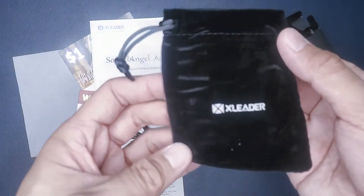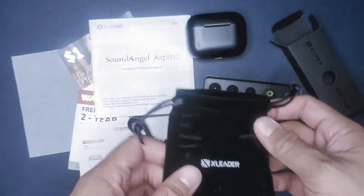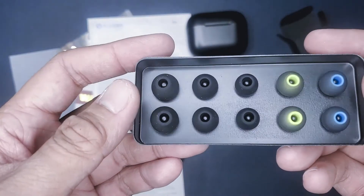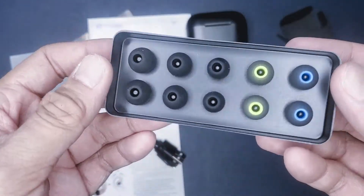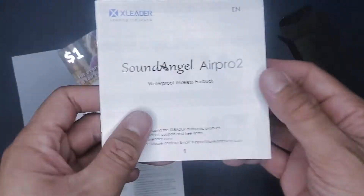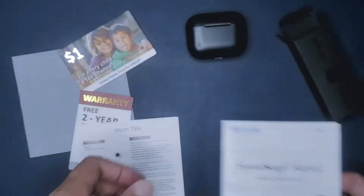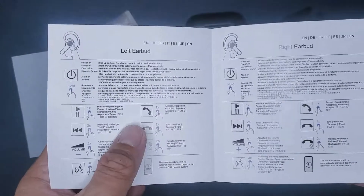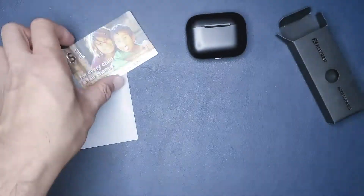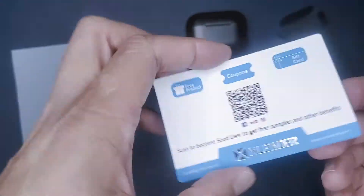Right off the bat, I can see that the company put a lot of effort into putting this product together. You get a suede carrying case, five different types of silicone earbud sizes, the USB-C charging cable, the instruction manual, the quick start guide, and a two-year warranty — which is pretty good for these type of earbuds. Curiously, they included a UNICEF card, which I haven't seen since I was in elementary school, so I thought that was pretty interesting, but glad to see this company supports UNICEF.